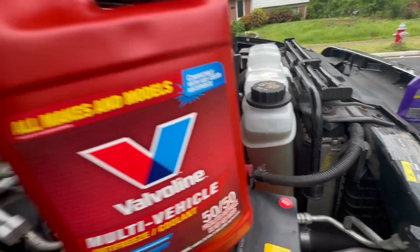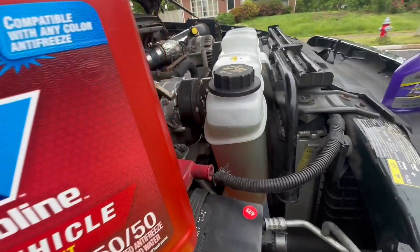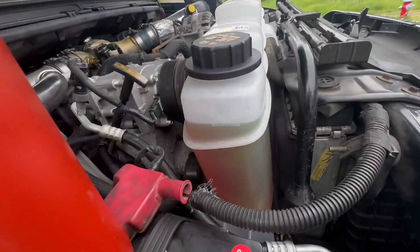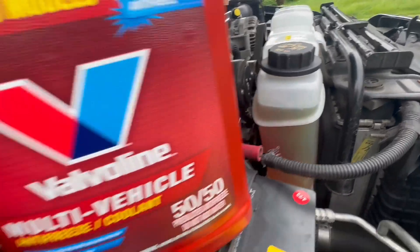I just changed all my antifreeze fluid with this Valvoline. The reason why it's a little funny color is because I used some of that Royal Purple Ice stuff that gave it a little bit different color, but it's brand new.